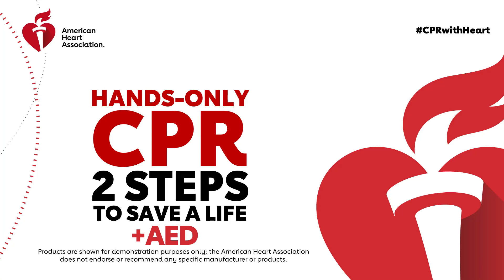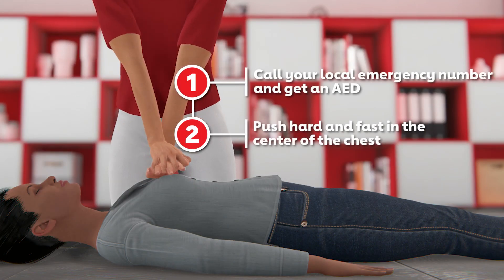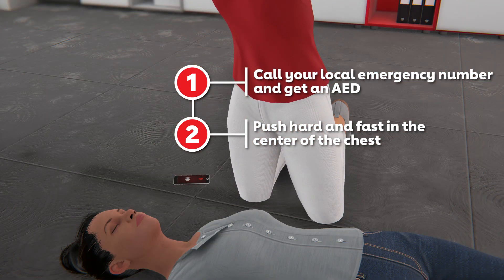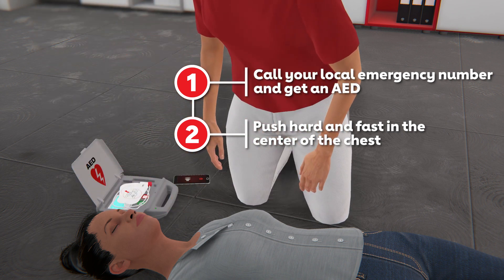If you see a teen or adult suddenly collapse, it is important to act fast. Helping to save a life is easier than you might think. You have been performing hands-only CPR on an adult when the AED arrives. You have the victim face up on a firm, flat surface and are ready to continue hands-only CPR with an AED.